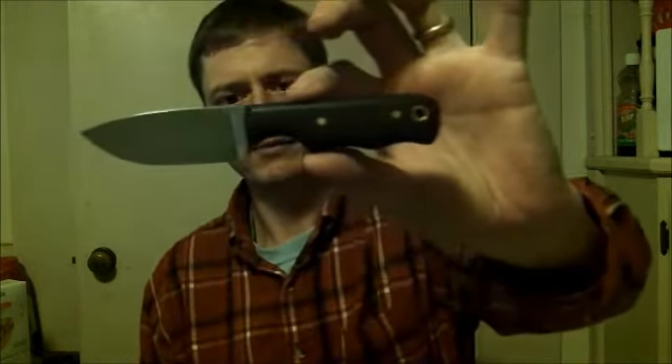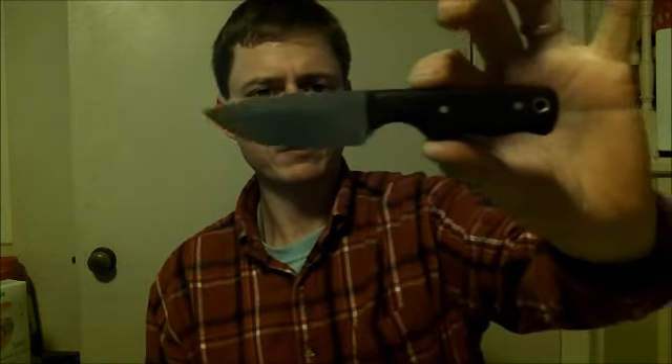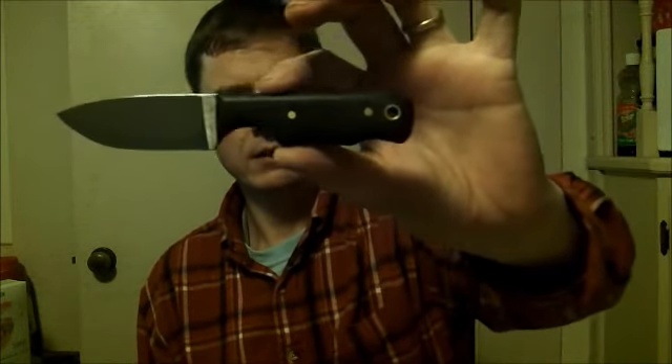I hope you're doing alright, another knife to show you tonight. This is one of my black rivers — brown paper micarta, brass pins, brass lanyard hole.